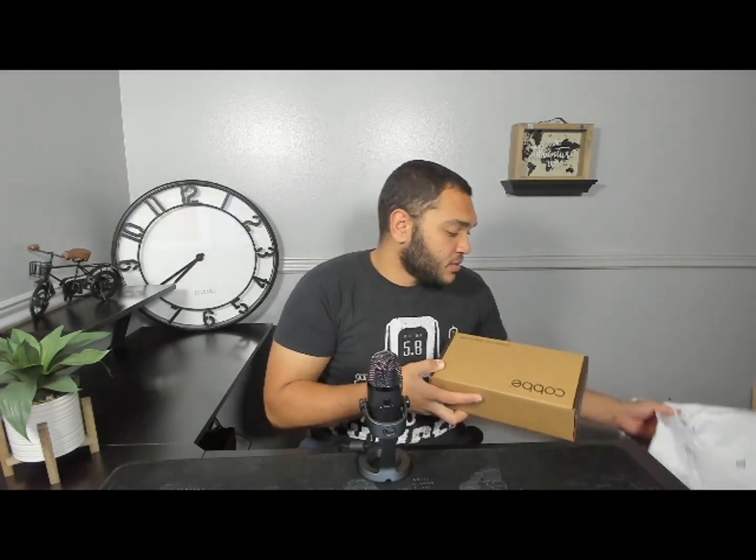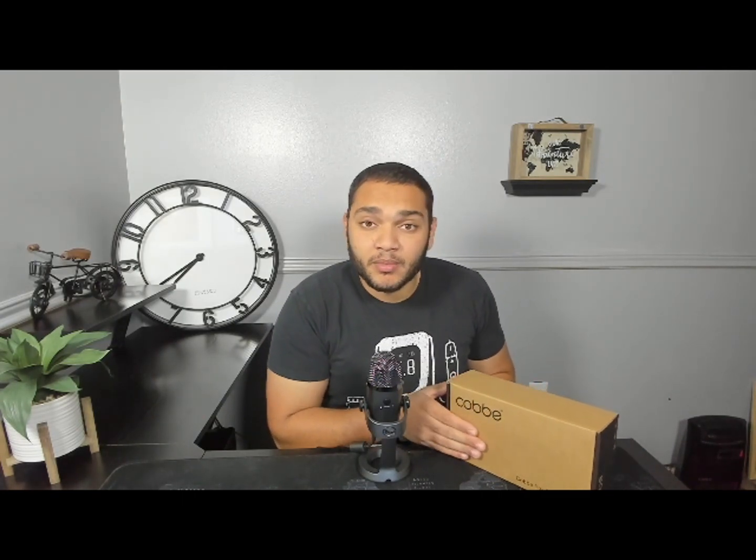Let's go ahead and get into this package. We'll take it out and set that to the side — this is where the shower head is. The brand name is Kobe. I've never heard of that, but I'm pretty sure they just slapped it on there and wanted to sell it quick. Let's go ahead and open the box.